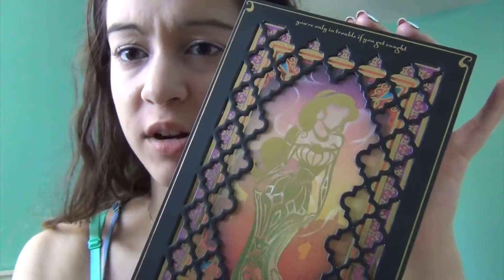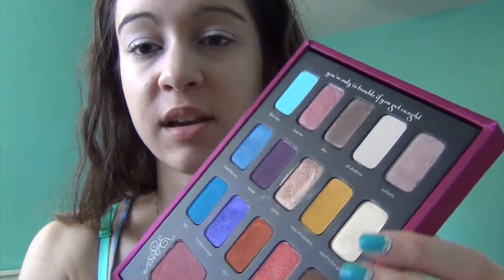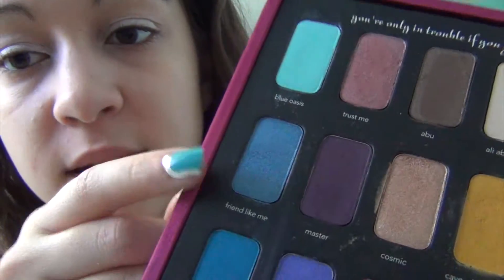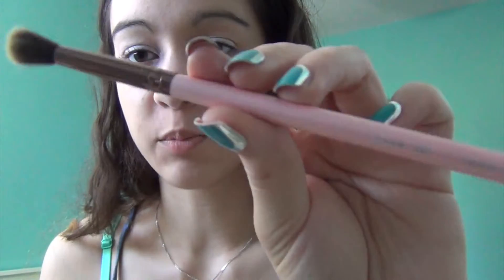For eyeshadow I am going to be using this palette, which is Sephora's Disney Princess palette — the Jasmine one. I'm going to be using three colors from the side: Blue Oasis, Friend Like Me, and La Pea. Before I put the blue eyeshadow on, I'm going to apply the Body Shop 002 Shimmer eyeshadow all over my lid using the Luxie 205 Tapered Blending Brush, which I really like for blending across the eyelid.